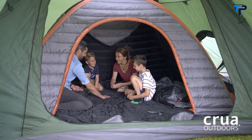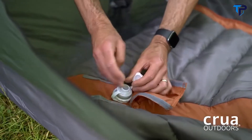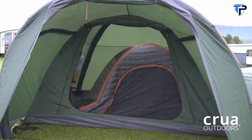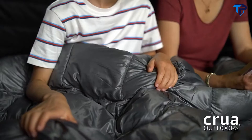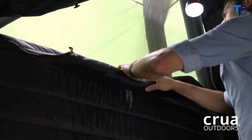It sleeps five people comfortably, and the air frame beams not only make it super easy to set up, but it also means it's independent so it can be used inside our Krua Kulah or any other five-person tent. The Kulah Family is the ideal inner tent to keep you and your family at the perfect temperature, always.